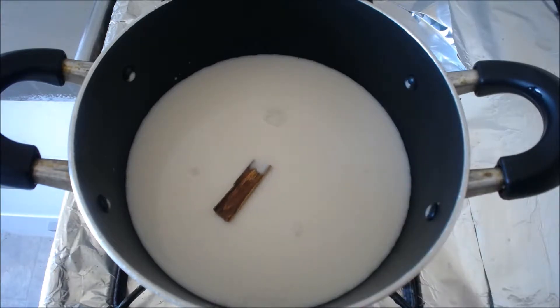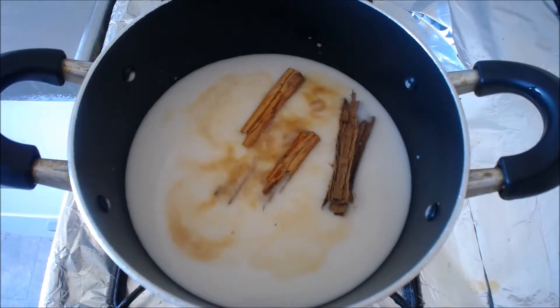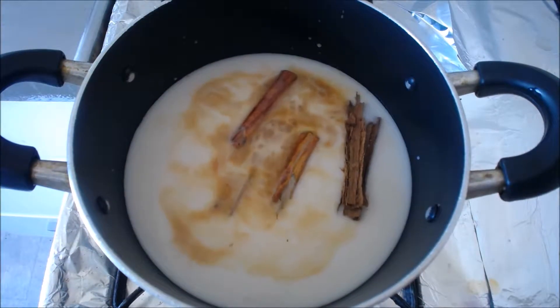Now add in your cinnamon sticks. I added two sticks in total — I kind of broke them up. Now you add in your vanilla. I like the Mexican vanilla the most for this recipe.